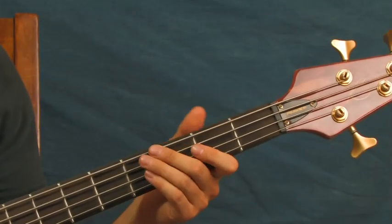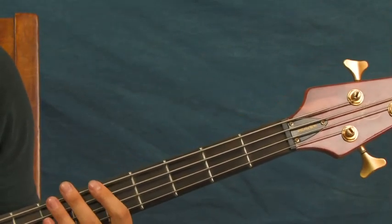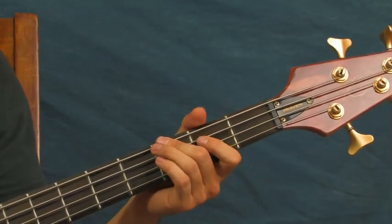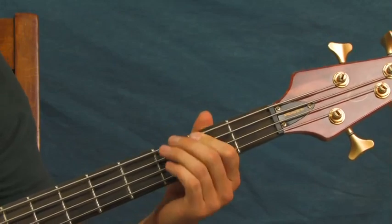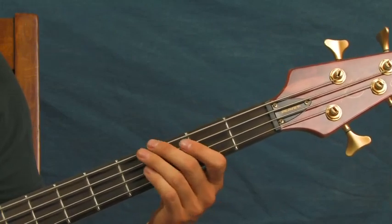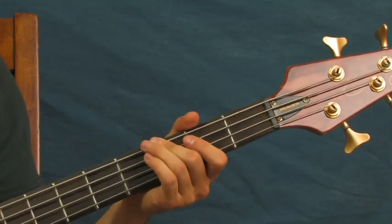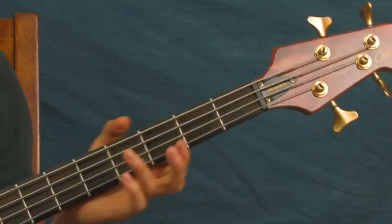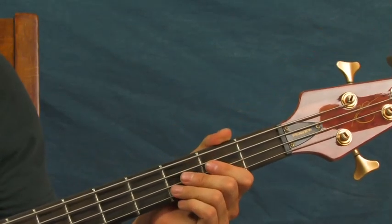Right in the intro, you've got a quick staccato — third fret of the E string. Then second fret of the E, you're going to do that twice. And then an open E. So these are just some real super quick notes right in the beginning. One hit on the third fret of the E, two on the second fret of the E, and then one open. It's like a little bit of foreshadowing — tells you what's coming up next.